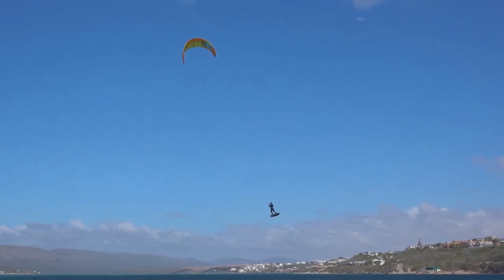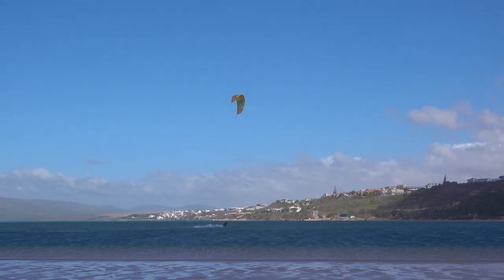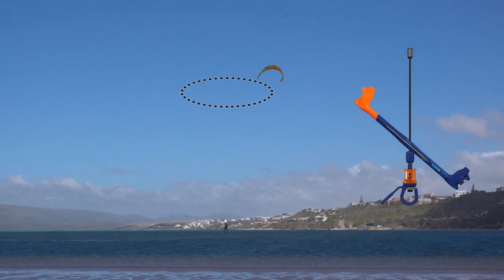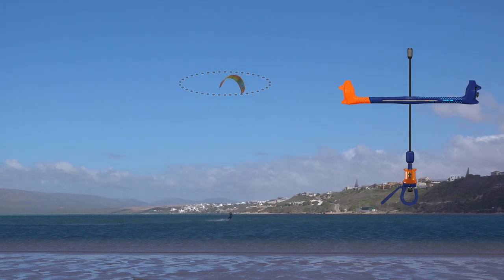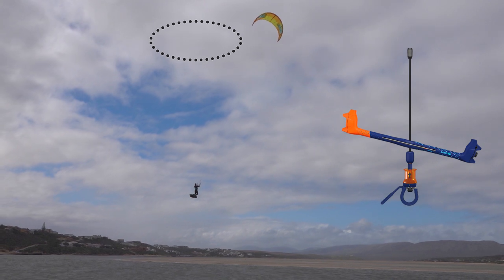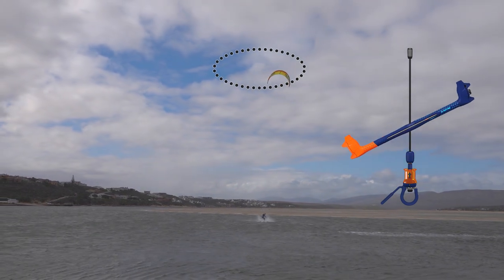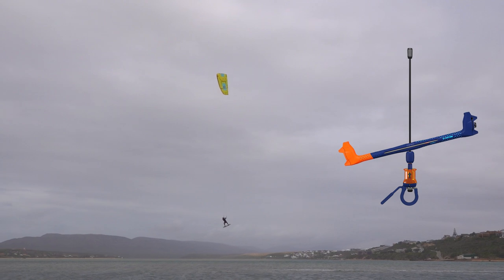The direction of your heli loop is also very important. If your kite is on the left, looping it right will get you more time in the sweet spot. If your kite is on the right, looping it left will get you more time in the sweet spot. If your kite is centered, it can help to first move to one side and set yourself up for a better heli loop.